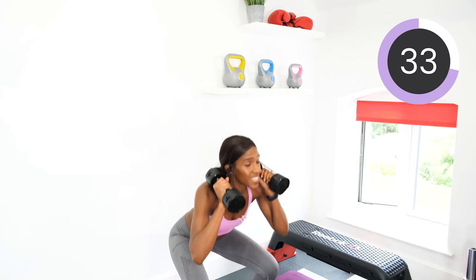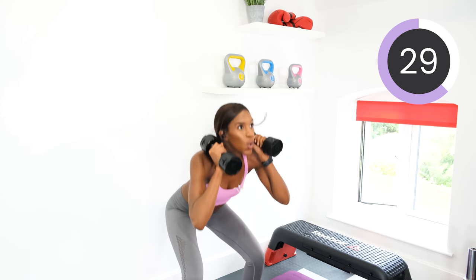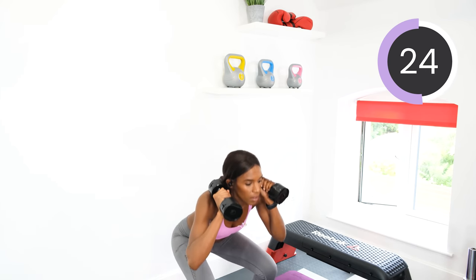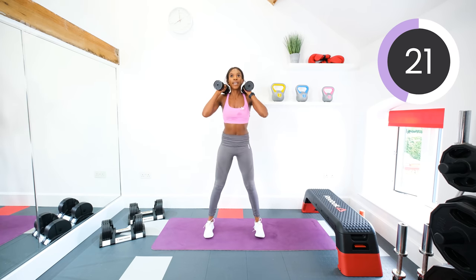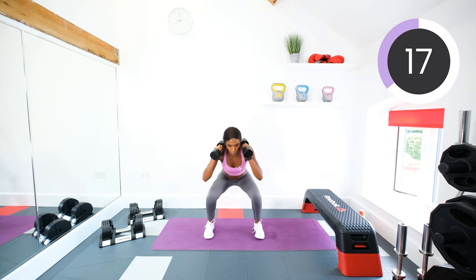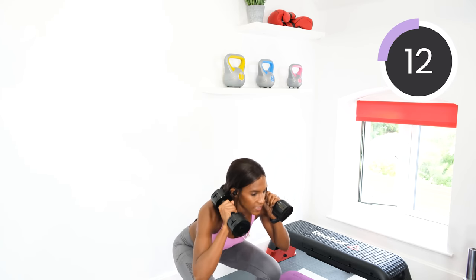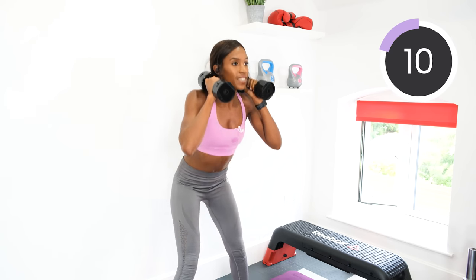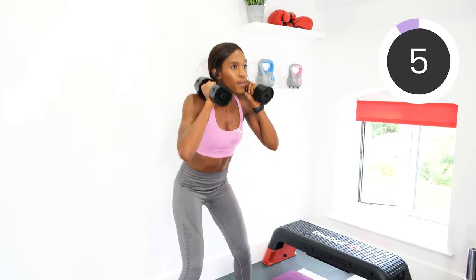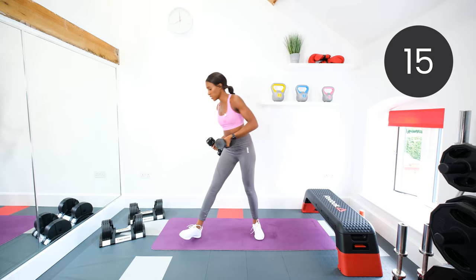Keep pushing. Halfway. Thirteen seconds. Ten seconds. Five to go. Three, two, one. Drop those dumbbells.